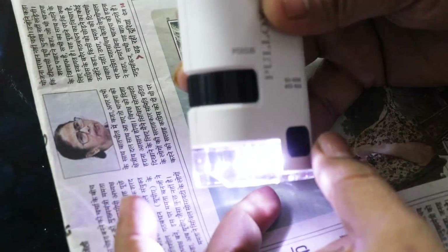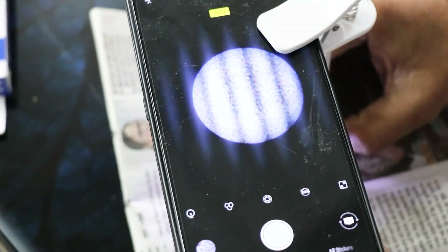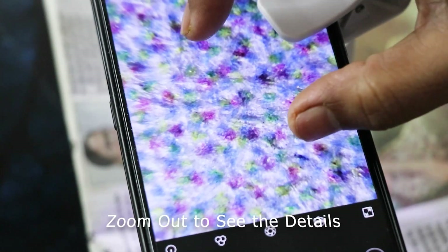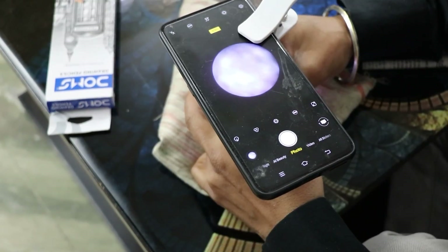After that, press this button — the light will turn on. You can see one line comes in here. Press the light button again and this line will be removed. Then you can see the zooming of this microscope on this normal cloth.